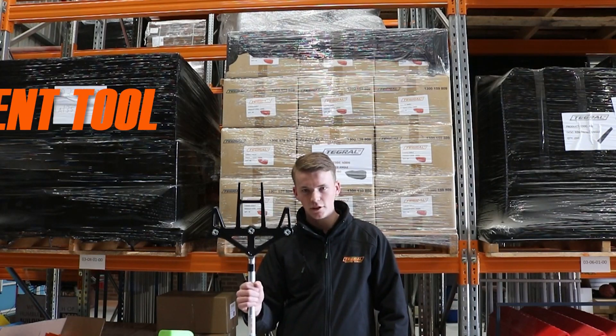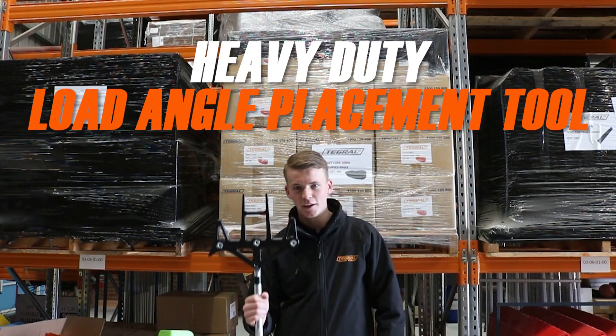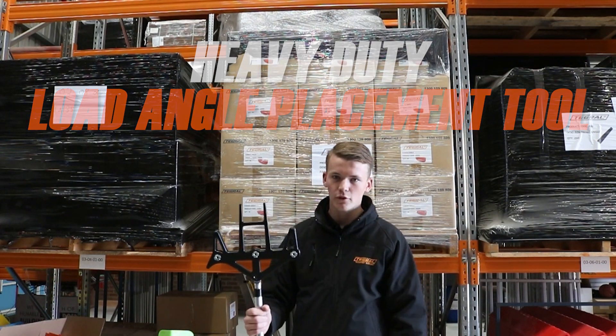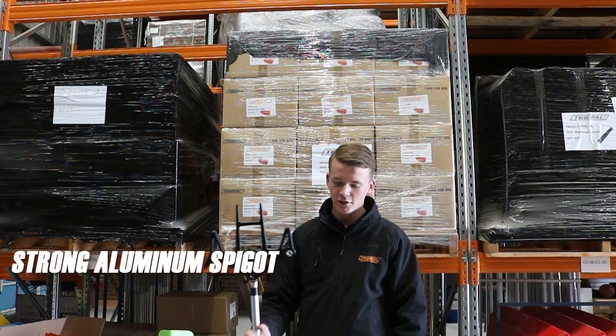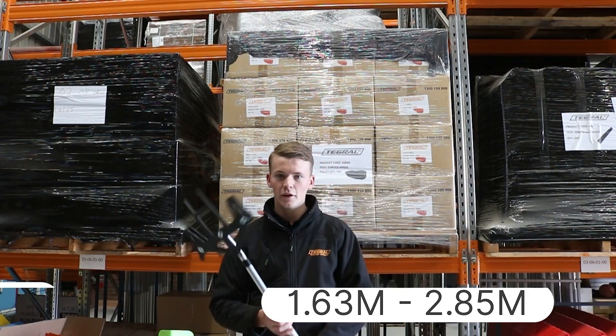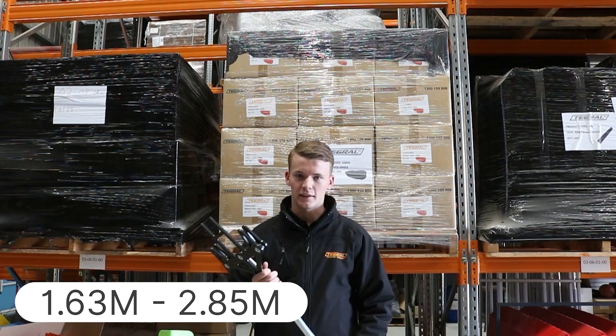Here we have the new heavy duty truck driver. After a bit of development we've come out with a plastic head, so it's flexible but not brittle. We've got an aluminium fitting so it's going to last a lot longer around the depot, and a 2.85 metre full extension link.